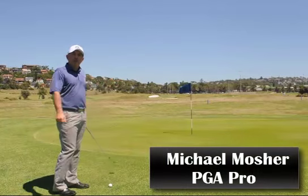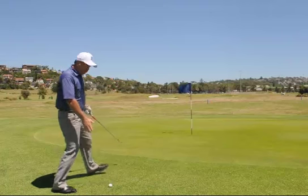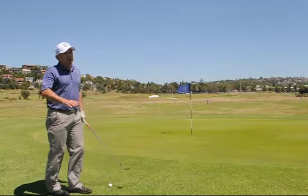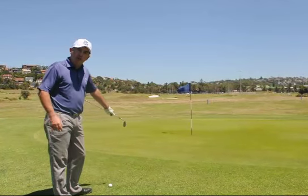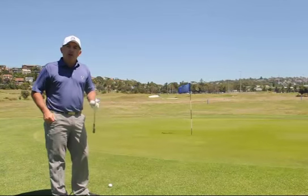Hi guys, today we're going to talk about chipping. I find myself right next to the green, a couple of metres away from the green, and the flag quite close. You have a lot of options here to use. If the grass is as beautiful as what it is here, you might be able to putt. If it's a little bit bumpy, you can try your lob wedge.